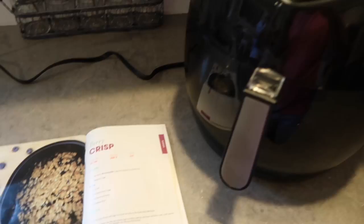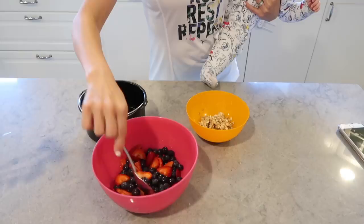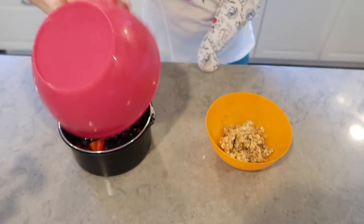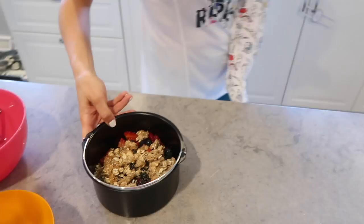Last but not least, I am making a berry crisp. For this I'm again using my Avalon air fryer, set to 260 degrees for 25 minutes. You will need two cups of berries mixed with one teaspoon of sugar, and I'm just pouring that into the little bucket that also came with the Avalon air fryer. For my topping I have one tablespoon of oats with one tablespoon of butter and a teaspoon of brown sugar — and that is it.